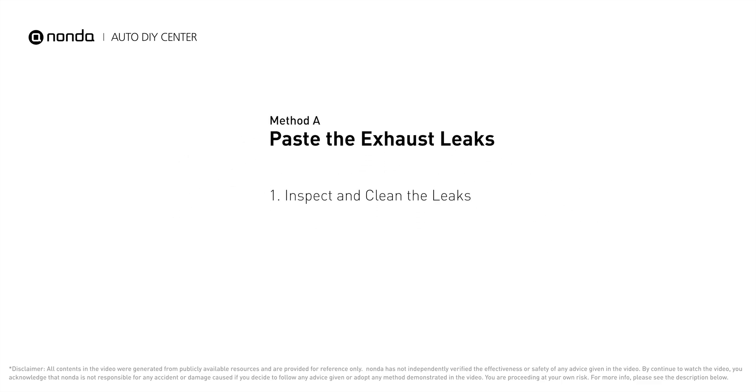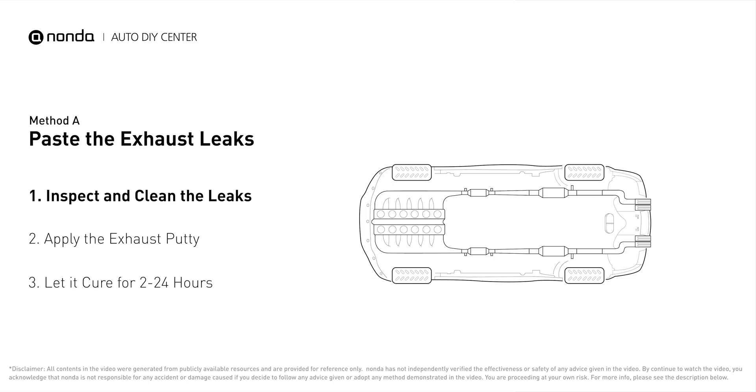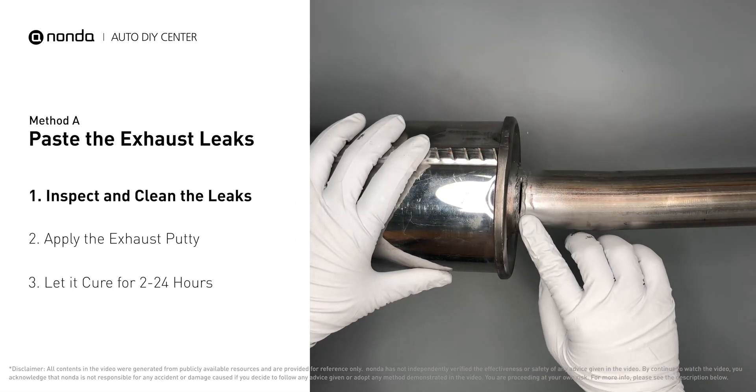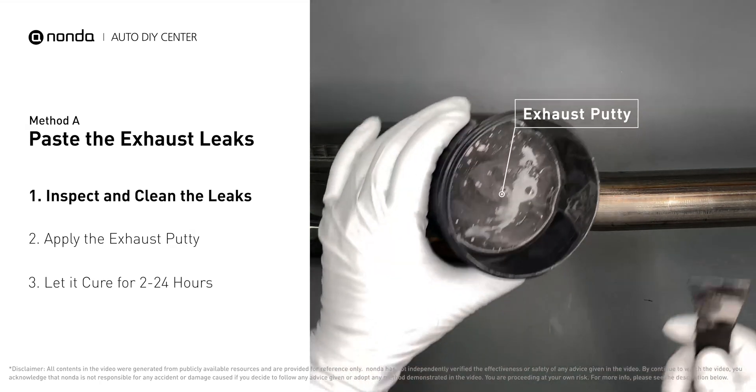Method A: Paste the exhaust leaks. The exhaust system begins at the engine combustion chambers and runs along the undercarriage of the vehicle, eventually ending with the visible tailpipe. If you have a leak around the pipe, get some exhaust putty to seal it up.